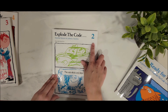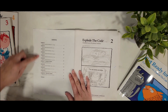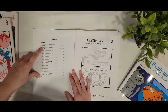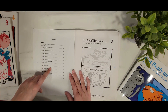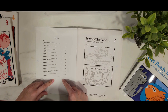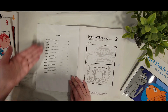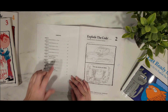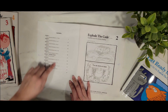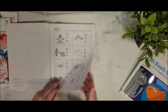Let's look at Explode the Code 2: Essential Lessons for Phonics Mastery. Over here it has the contents of things you're going to be working on. We're working a lot on initial consonant blends, and you'll also see final consonant blends listed. It lists all the concepts level two will cover — there are 11 lessons. You can take a screenshot of this. Someone asked me what concepts each level covers, so you can take a look here.